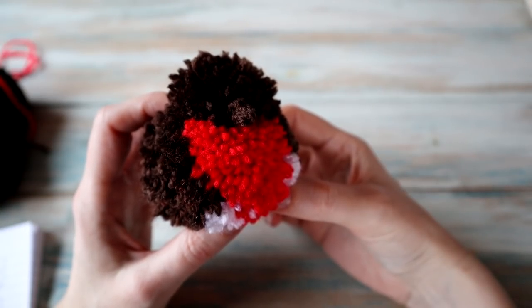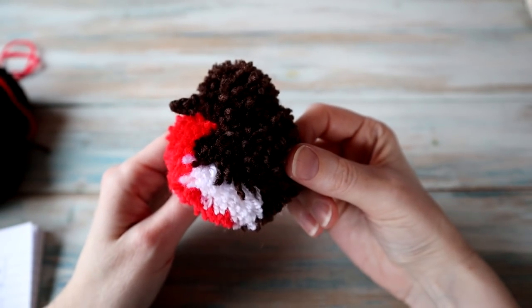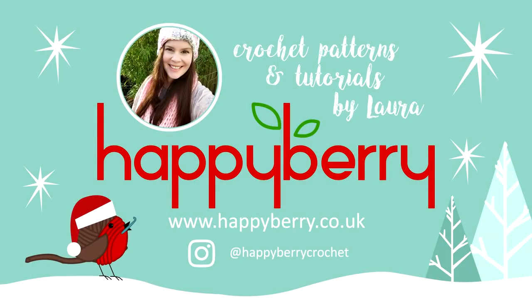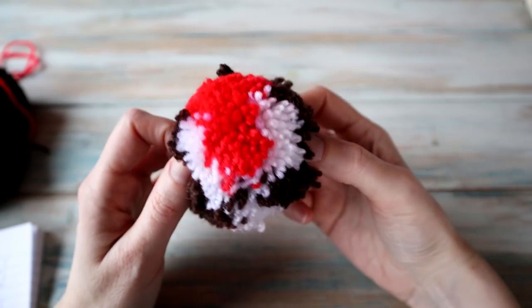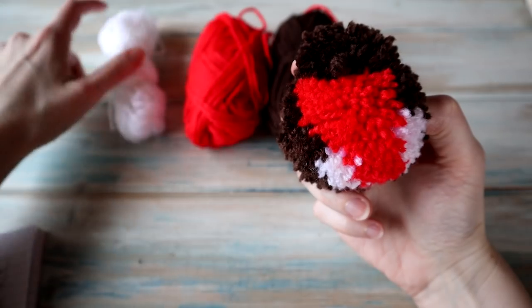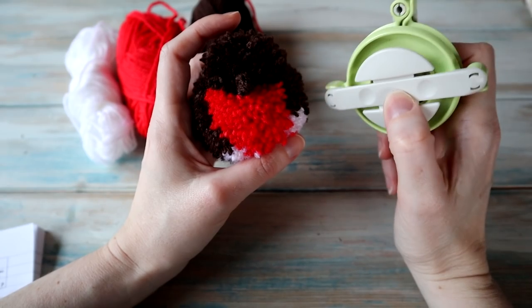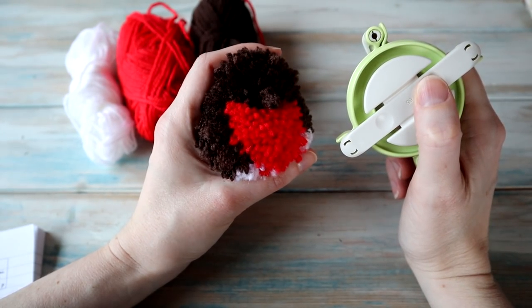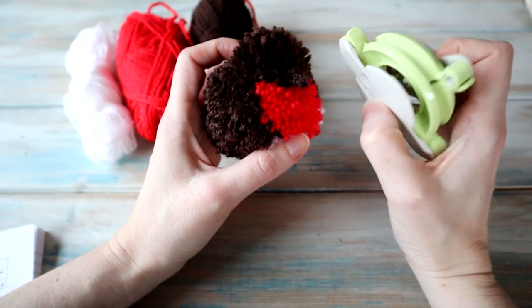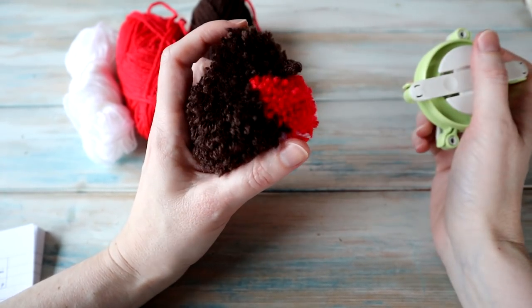Hi guys, welcome to another crafty tutorial with me Laura. In this video I'm going to be showing you something a little bit different — I'm going to be showing you how to make a little pom-pom robin. For this tutorial we're going to need some yarn; we're going to have three colors: brown, red, and white. You're also going to need a pom-pom maker — you can use cardboard as well, but I highly recommend grabbing yourself a proper pom-pom maker because it makes life so much easier.